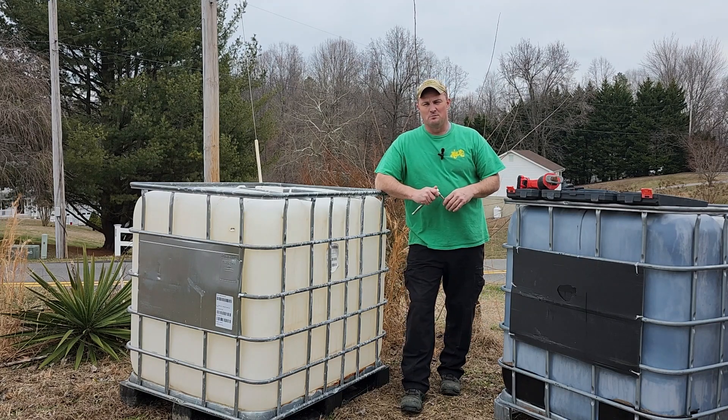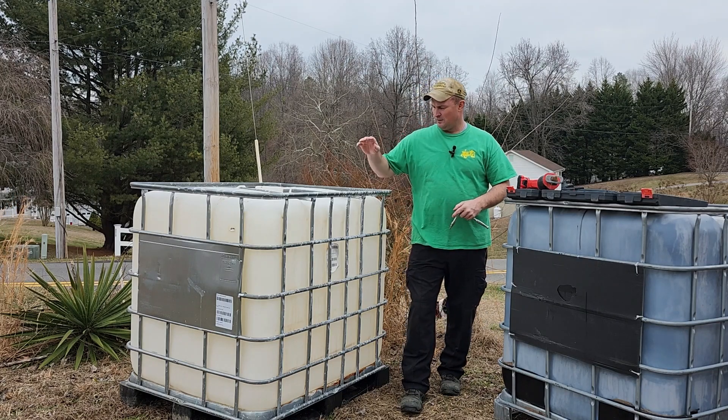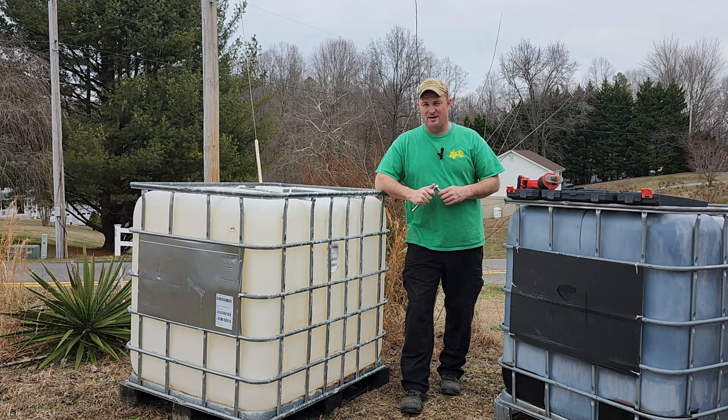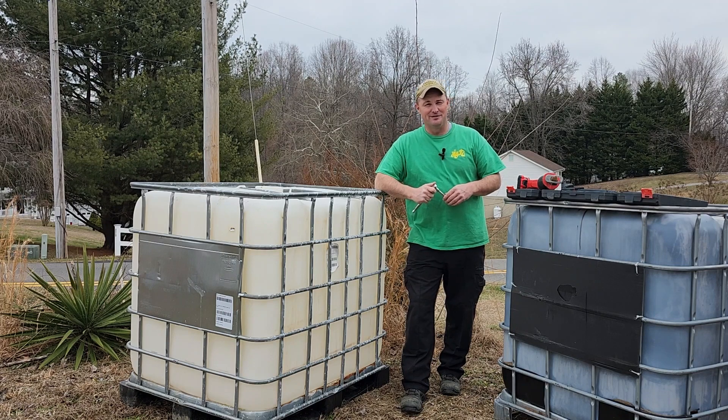Welcome to another episode of Class Haven Farms. So what are we doing today? Today we are taking the bladders out and we're going to cut the front section of the IBC totes out, so that way the kids have something to stack the wood into. So stay tuned.